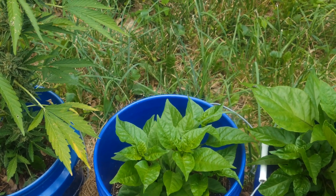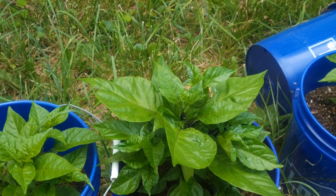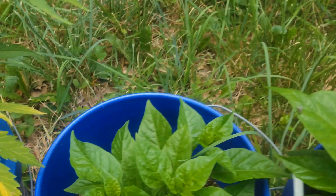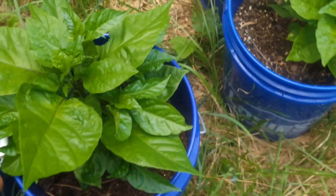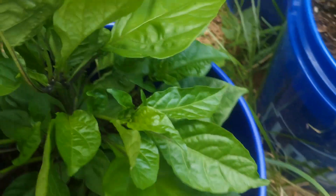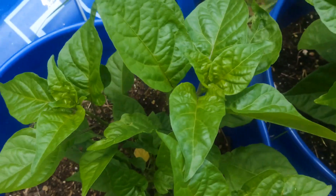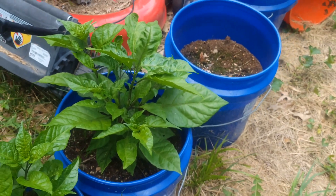Just to show y'all how big they have gotten and see how they're spreading out now. Being that I topped them — I should top them again — because see, like this one here I topped her, now she's got her different shoots. This one here got his different shoots. All of them have their different shoots now.